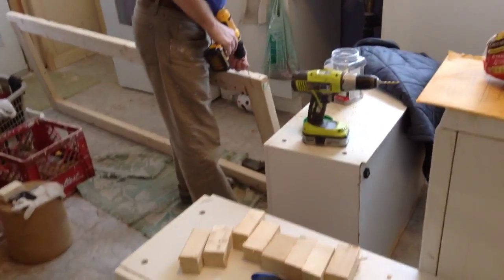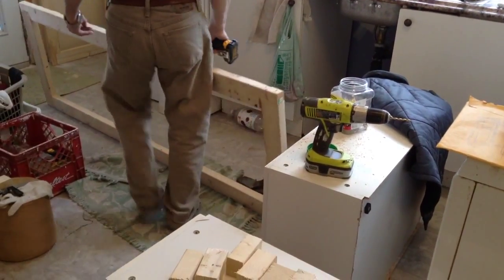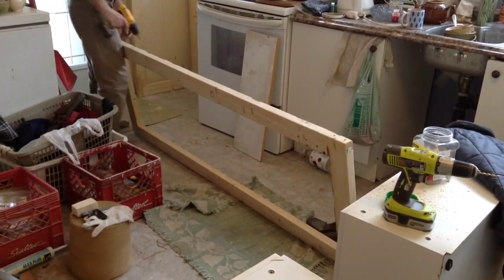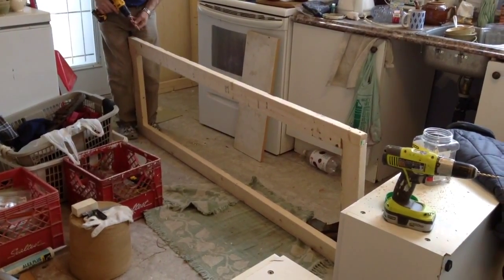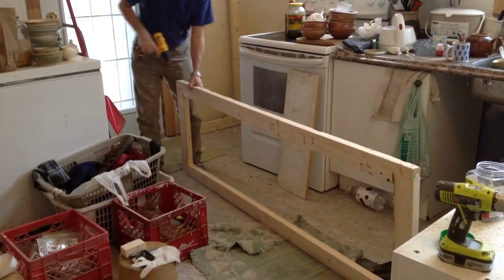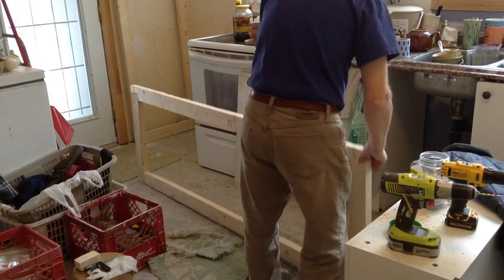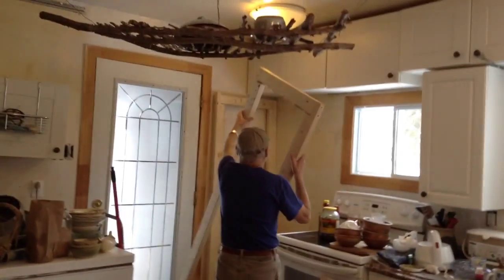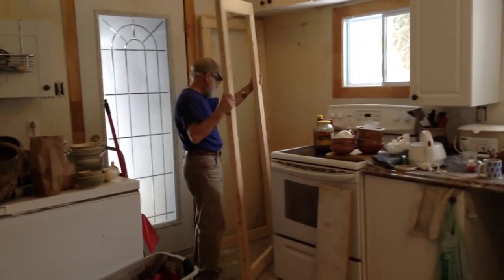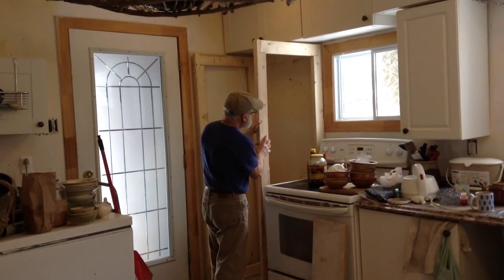I just finished my sixth pair of socks. You should consider opening a store. Never — you can't sell them for what you put into them. That's what I tell people when they say I should sell my sculpture. The amount of time it takes to do something — I'm not going to compete with China.